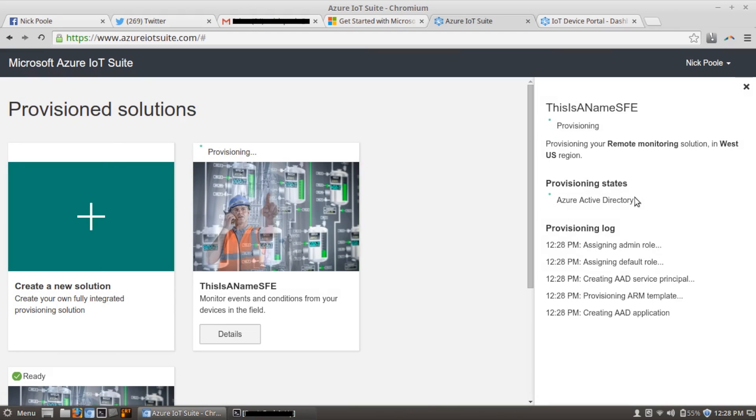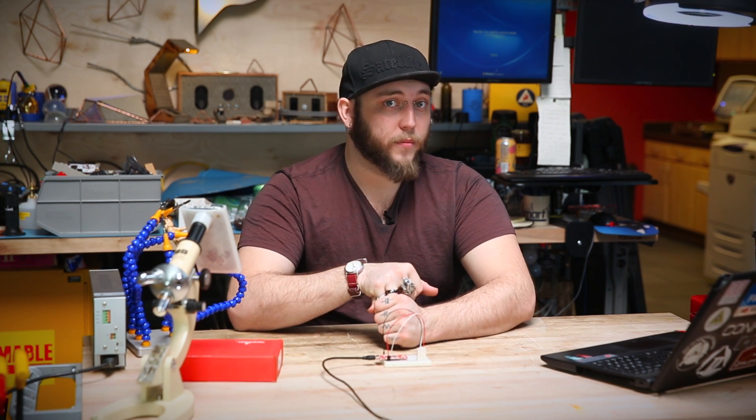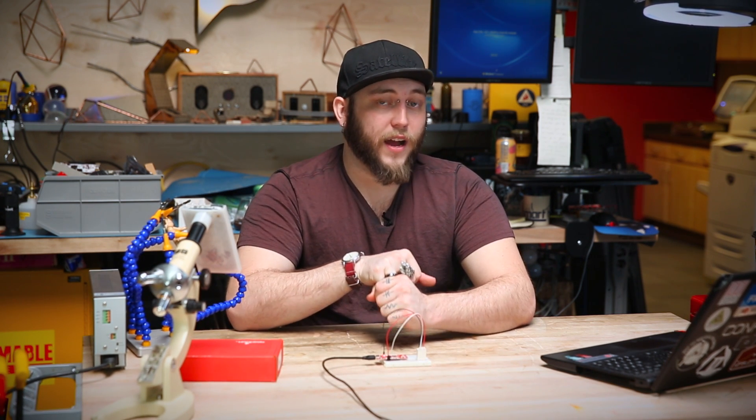The capabilities of the Microsoft Azure IOT suite go way beyond what I covered in this demo. If you're interested in creating IOT solutions that are connected to big data and able to do some serious number crunching, then the Microsoft Azure IOT Starter Pack is a great way to get started with that.